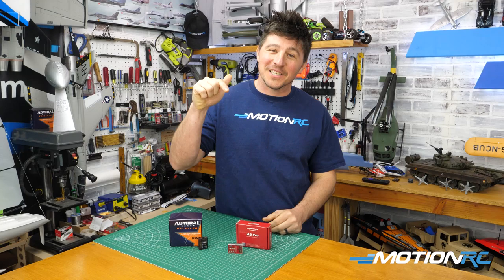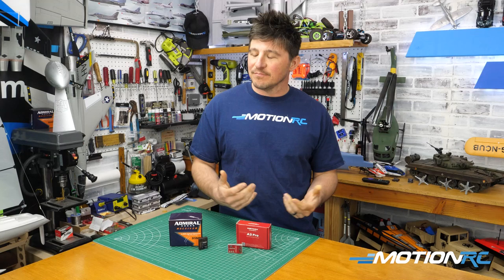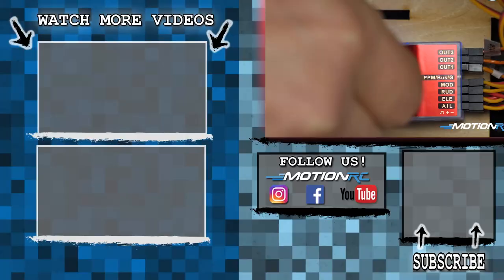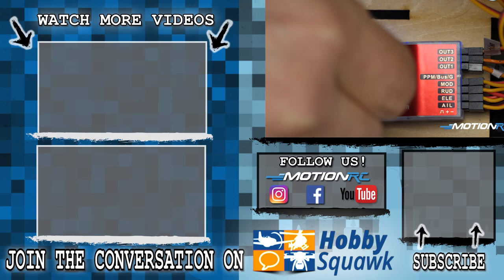Who knows where we're going to be in another ten years as far as technology like this. That'll do it for this quick tip — get yourself a gyro. It'll make life so much better for you on those windy days. We'll see you next week with another quick tip.